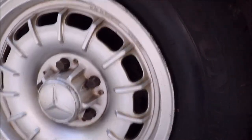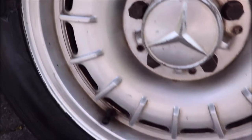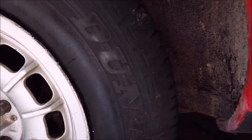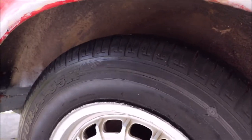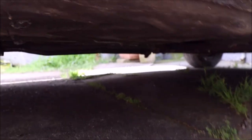All the wheels have got no kerbing damage on them — they're all good. It's got Dunlop Daytona tires. I'm not sure how old they are but they're all good with good tread on them. The exhaust system and the floor underneath is really good. It might be a bit dark on camera — I might need to add some photos of the underneath.